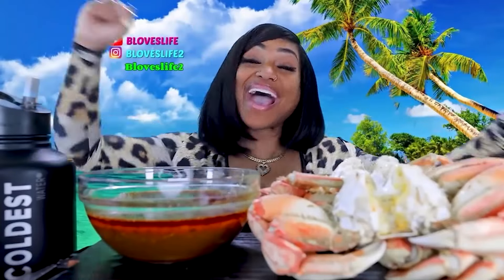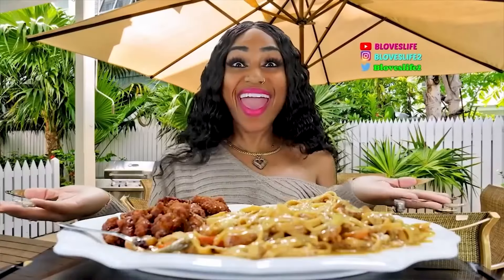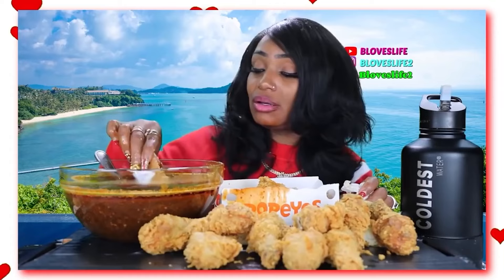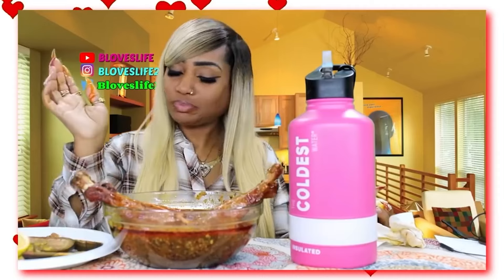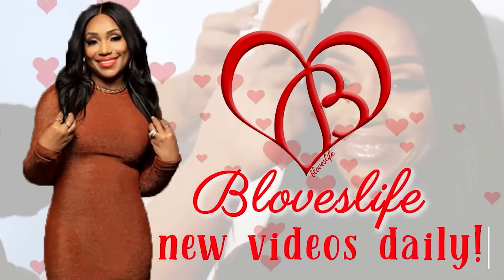What's up my B-Love! I got sounds — smangalicious! Beat love, beat love, beat love — three times. Make sure you like, share, and subscribe.